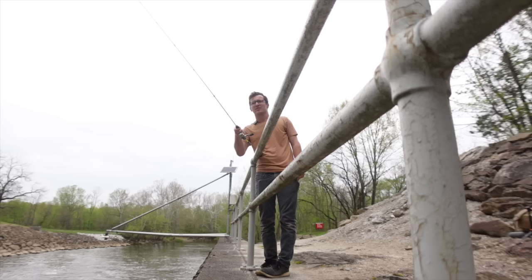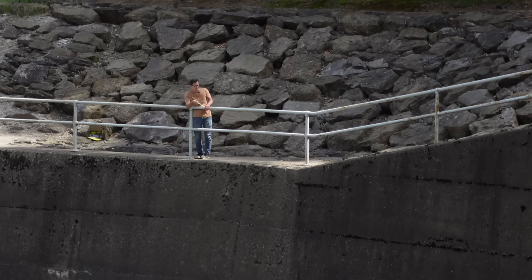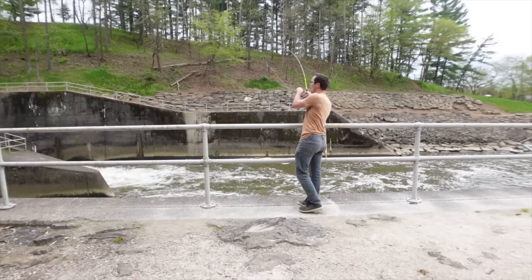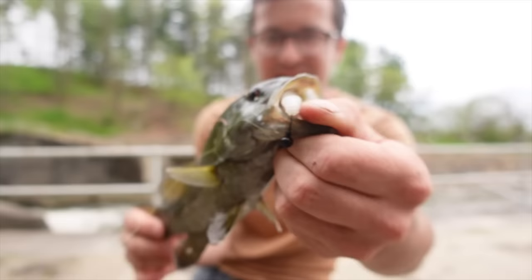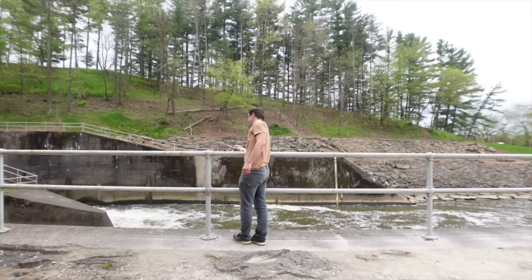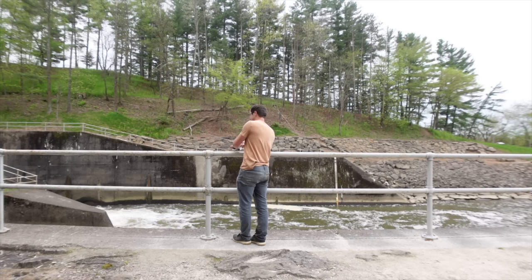Right in that little pocket — got him! Just like that. Boom, another nice little smallmouth right there. That Fat Assassin is down its gullet — they are loving this thing today.